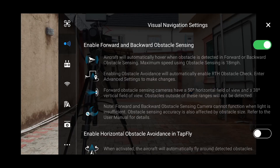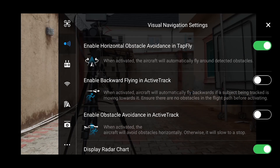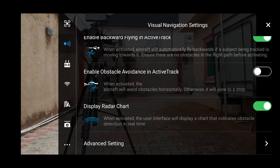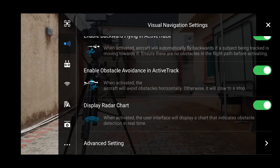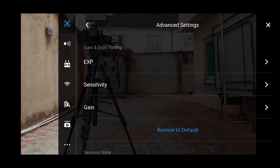For obstacle sensing: enable forward and backward obstacle sensing — yes. Enable horizontal obstacle avoidance in Tap Fly — yes please, fly around any obstacle. Enable backward flying in Active Track — yes, I want that enabled. Enable obstacle avoidance in Active Track — when activated, the aircraft will avoid obstacles horizontally, otherwise it will slow to a stop. Enable that. Display radar charts enabled. Advanced settings — landing protection enabled by default.